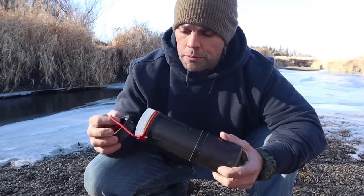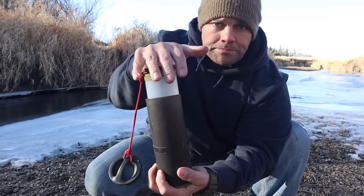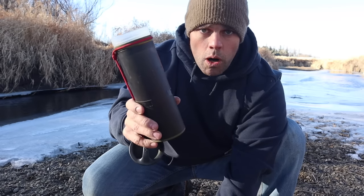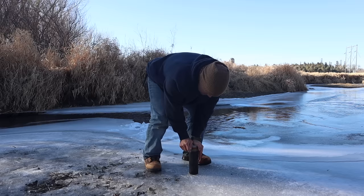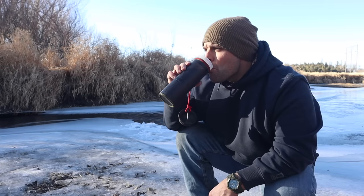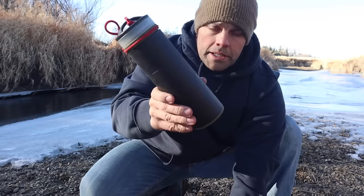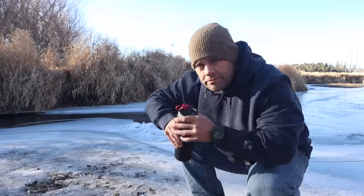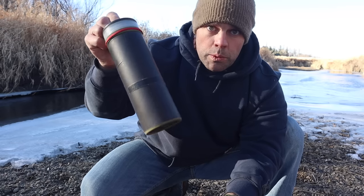Another way to improve upon the canteen setup is by adding a filter. This filter is lightweight and portable — all I have to do is fill the cup to the line etched on the outside, place the filter arm with the internal tubing on top, press it down, and within a few seconds I have clean water to drink. I also have a lid to seal off the bottle, giving me roughly 16 ounces of filtered, ready-to-drink water that I can travel with.